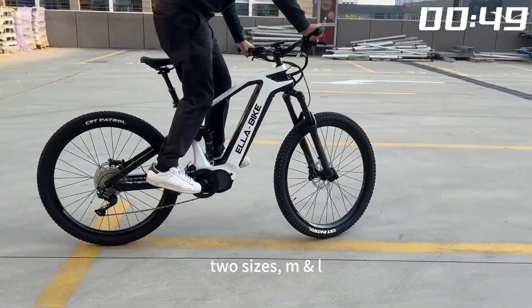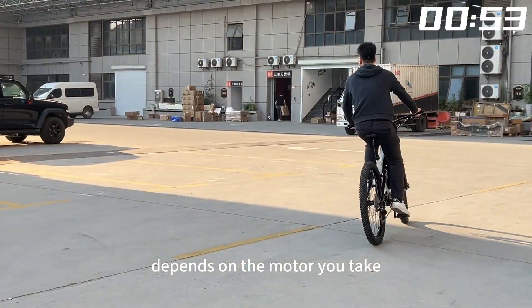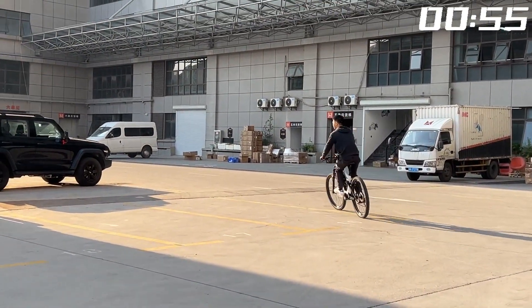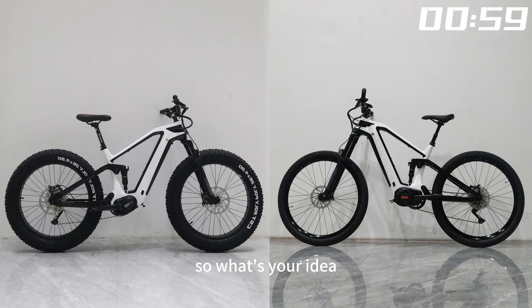Two sizes, M and L, with weight from 25 to 28 kg depending on the motor you choose. One more thing — here is the flat version. So what's your idea?